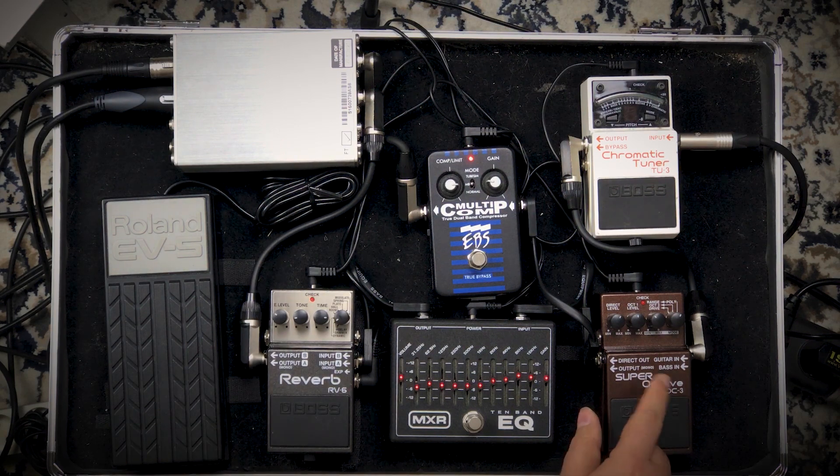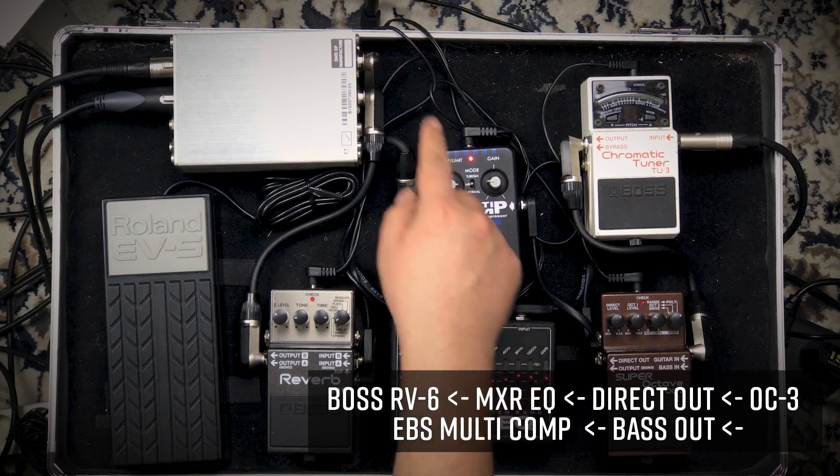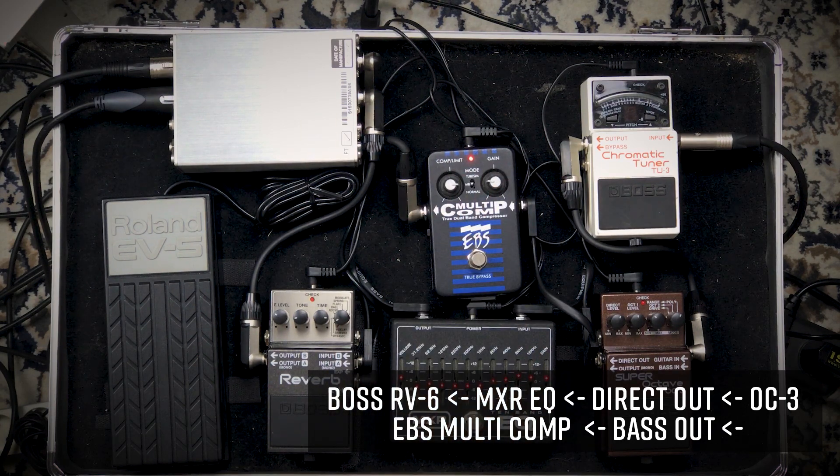The bass line comes from the OC3 to this EBS compressor, then to the left channel. I'm using a multiband compressor — I don't remember exactly what it does, but it sounds good enough. It compresses different frequency bands differently. That's the basic idea, and here is the OC3's bass output.